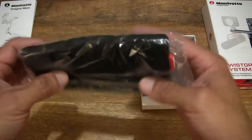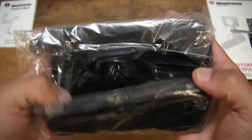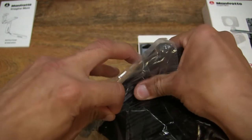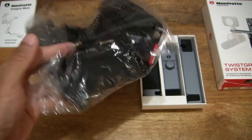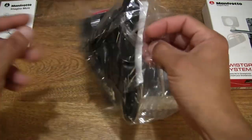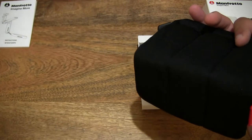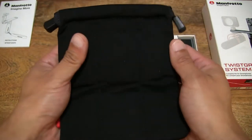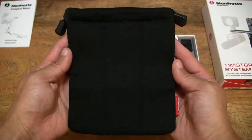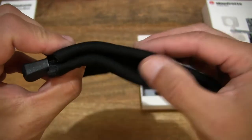Moving right along, there appears to be a carry pouch for the Twist Grip Complete Kit system — it's very light in weight and packaged in a clear plastic bag. Let's open it up carefully, cutting rather than ripping the bag so we can always reuse the bag for other purposes or recycle it. Setting the bag to the side, over here we have this foam carry pouch or bag, very light in weight, and it does have some padding to it — you can see the thickness of the material.